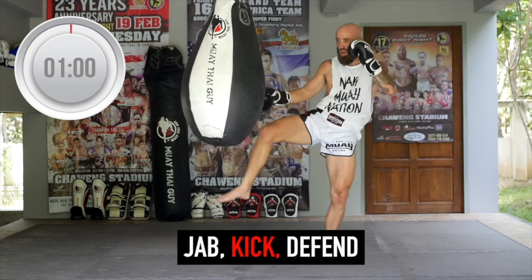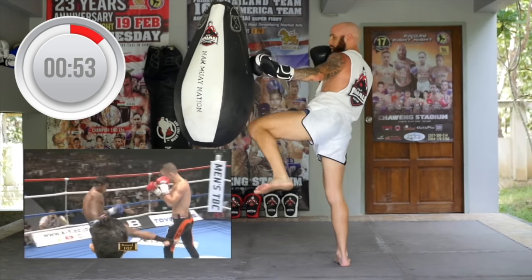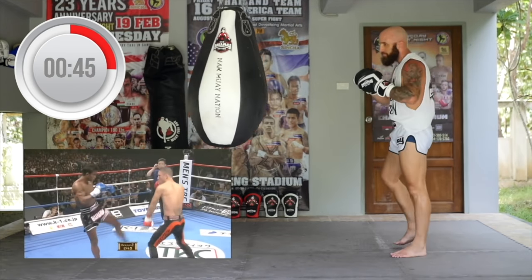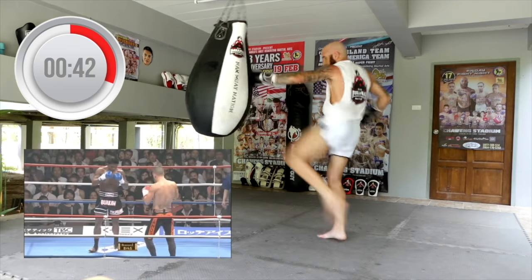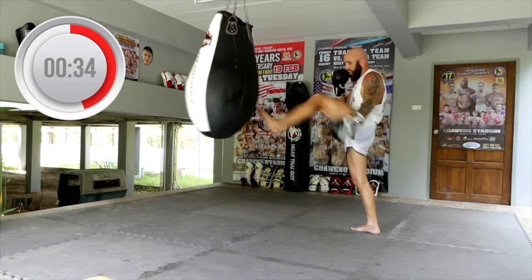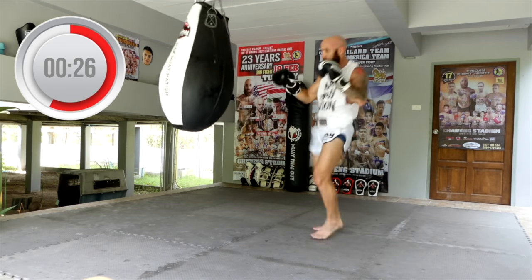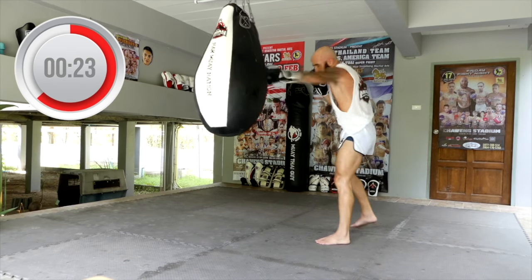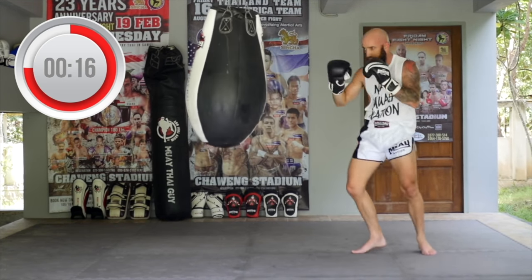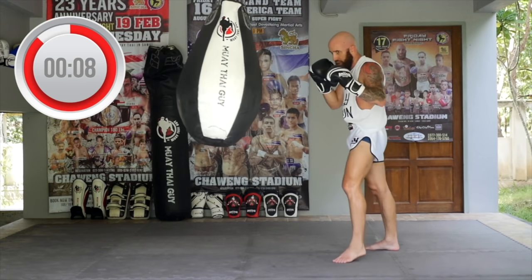Now we're throwing a jab followed by a kick — it can be a roundhouse or a switch kick — and then some type of defensive technique. I'll use the jab followed by a roundhouse and sometimes a long guard; other times I'll teep. I'll also use a knee guard where you kick and keep your shin across your opponent's hips so they can't counter you. Mix it up — jab, roundhouse, check, evade. Jab, switch kick, long guard. Make sure you have good technique, good balance, good control.